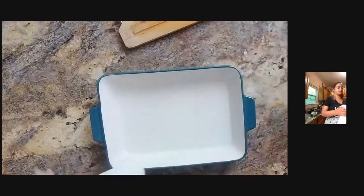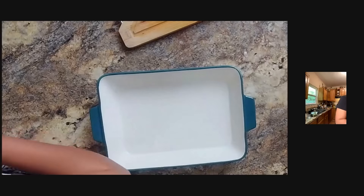Before I assemble the salad, there is one more thing I need to do, and that is make the eggs that I'm going to put in the salad.